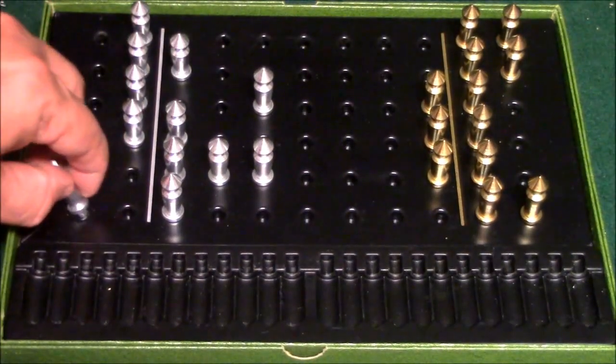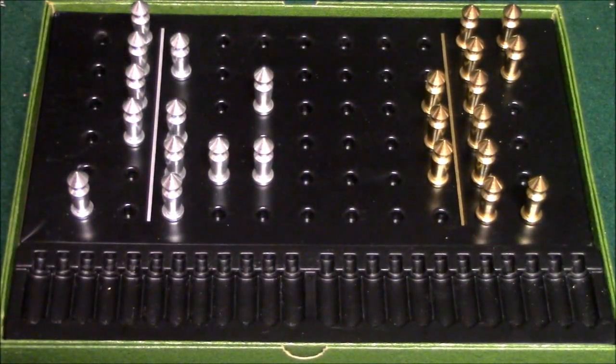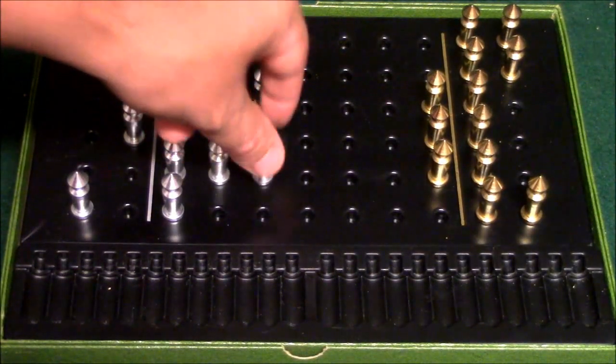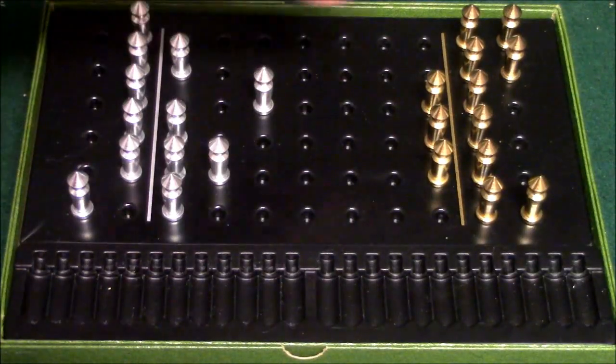Let's say you had a pawn that was back here, for example. There is no way that this pawn can move unless it jumps somebody. So a lot of times what ends up happening is you're going to actually have to move some of your pawns back to get the stranded pawn. That's part of what the strategy is in this game.